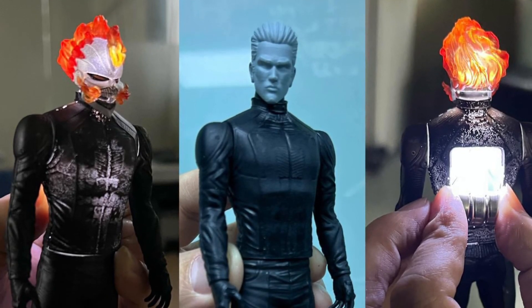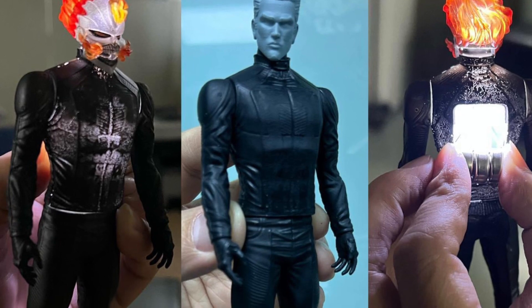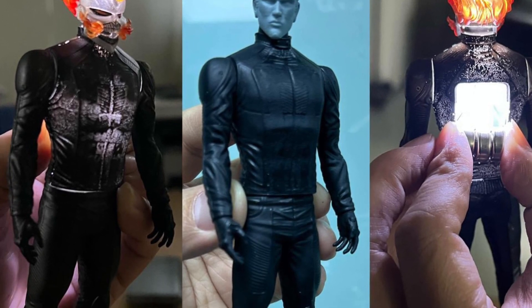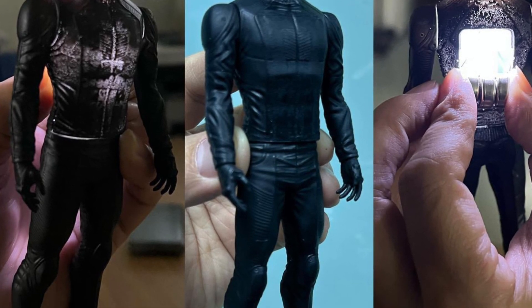RamanToy, via their Facebook page this morning, has given us some updates on the upcoming Raymond Racer Hell Charger Ghost Rider action figure that you're going to be getting with your Raymond Racer.